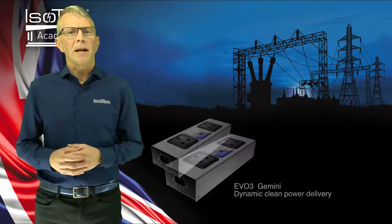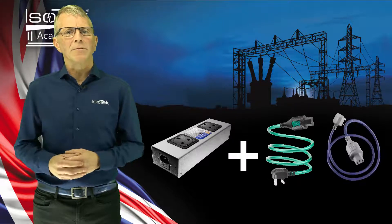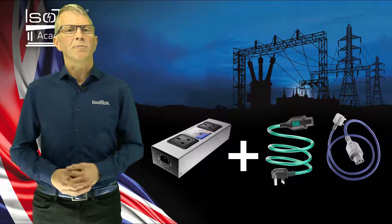Use Gemini with Ice-Tech, Initium or Premier cable for best results. So what does the press say?